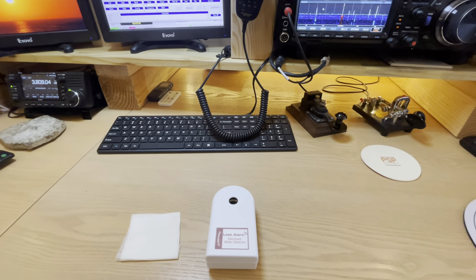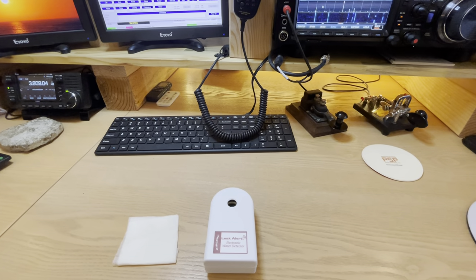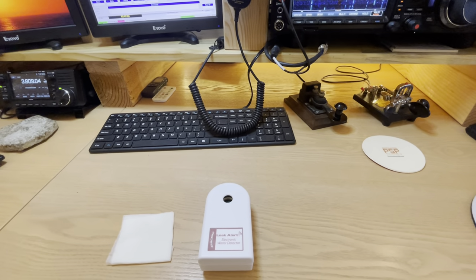But there you go. Just wanted to share that little bit. Ten bucks on Amazon. Zircon is the brand. Leak Alert. There you go.